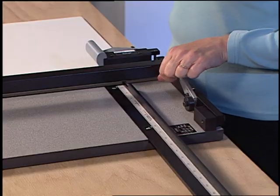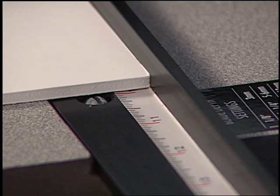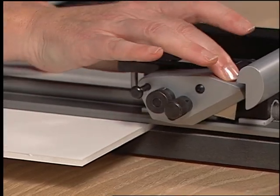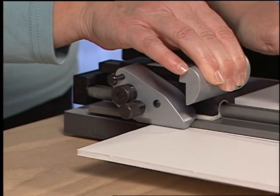To size material, use the lifter bar mechanism to lift the rail. Insert the material to the squaring arm number needed, set the rail down, slide the cutting head past the end of the material, activate the blade and pull back. Note that the blade cutting head retracts itself automatically.